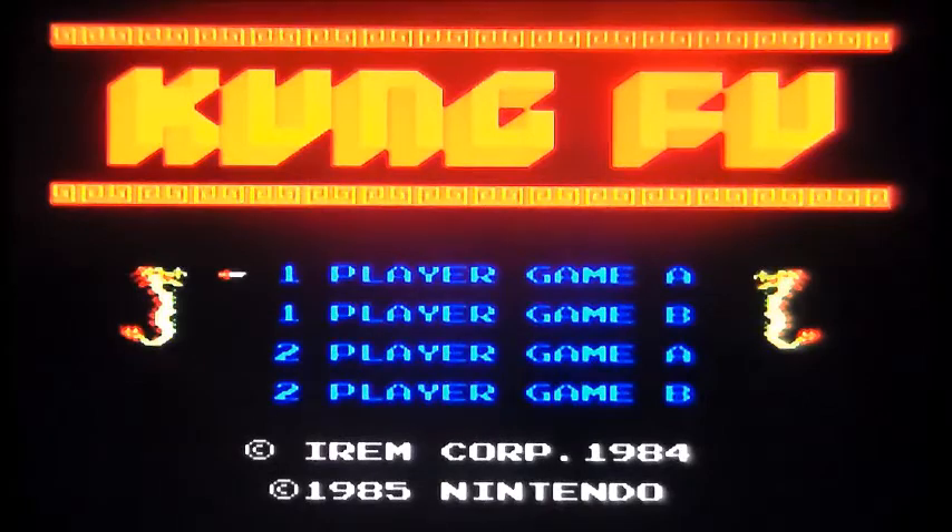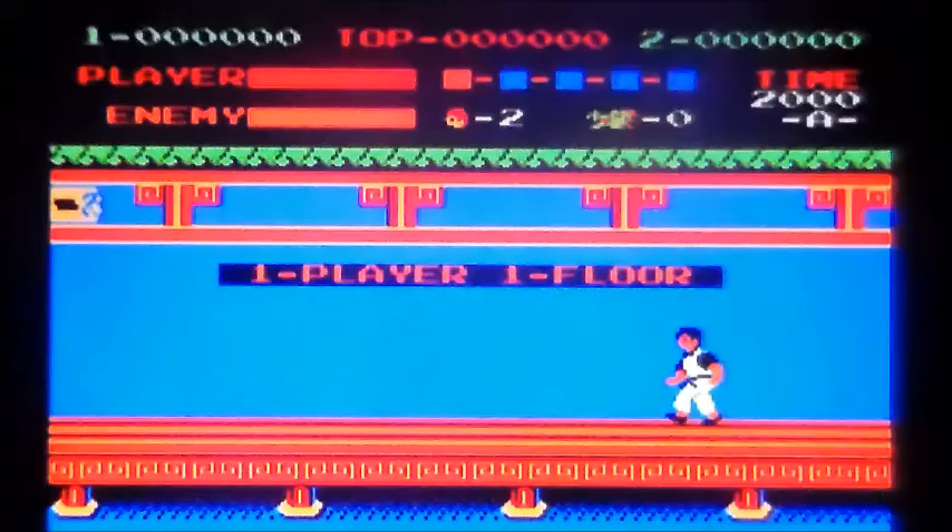Was this a launch game? It may have been a launch game on the NES in this country. Come on — punchy, punchy motherfuckers.